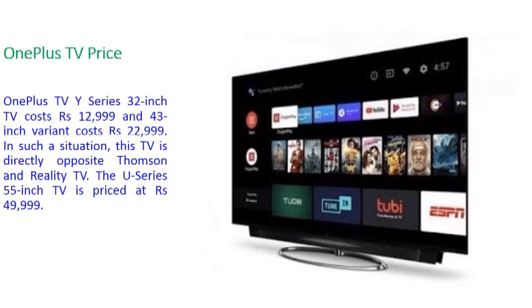If you want to buy a TV, you can click on the link in the description box below to purchase it.